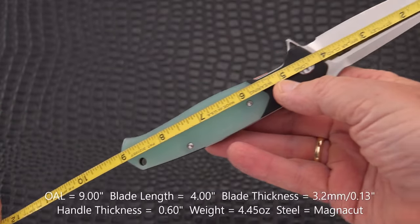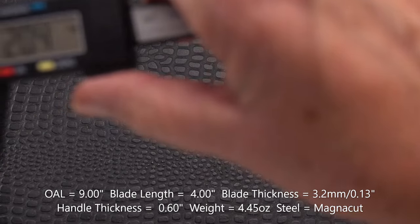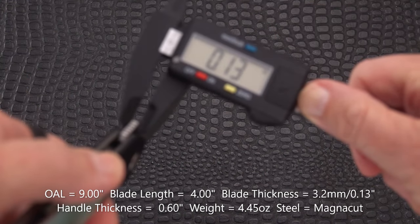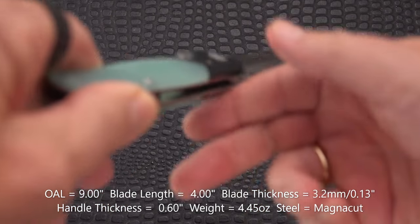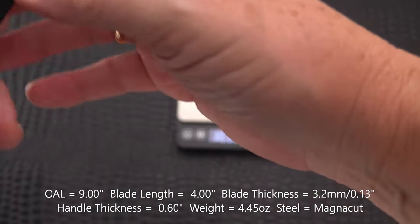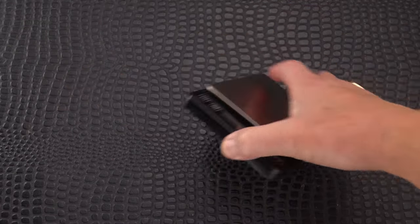Measurements: nine inches overall, four inches exactly on the blade. Blade stock is 3.2mm, or 0.13 inches. Handle thickness is 0.60 inches, and it's nicely contoured. Weight comes in at 4.45 ounces — we'll call that four and a half ounces.